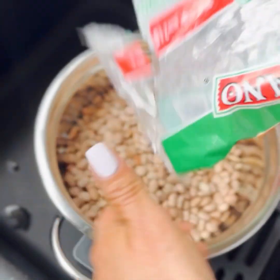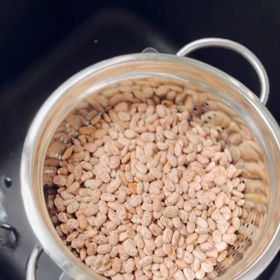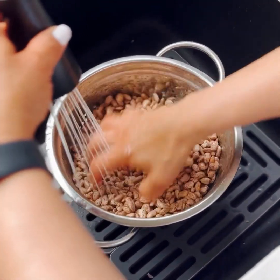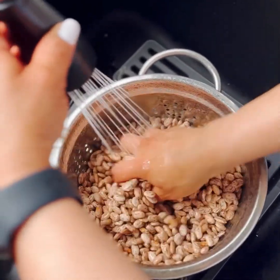So I'm going to rinse my pinto beans with cold water. They have a lot of dirt, so make sure you rinse them good.